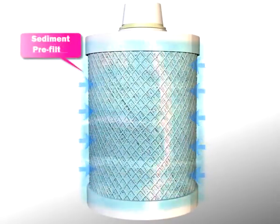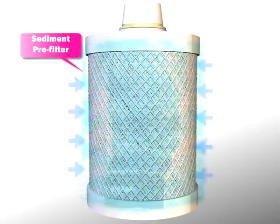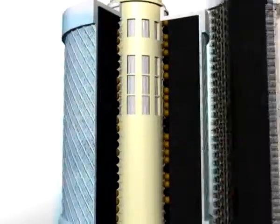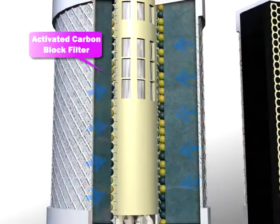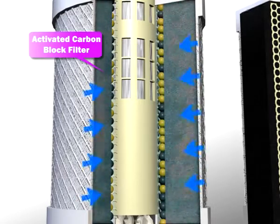Stage 1: The sediment pre-filter removes suspended solids such as rust and sediments. Stage 2: The activated carbon block filter removes chlorine, bad taste and odor, heavy metals, and other harmful substances.